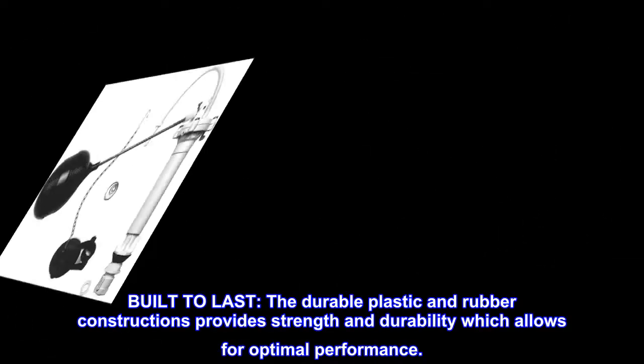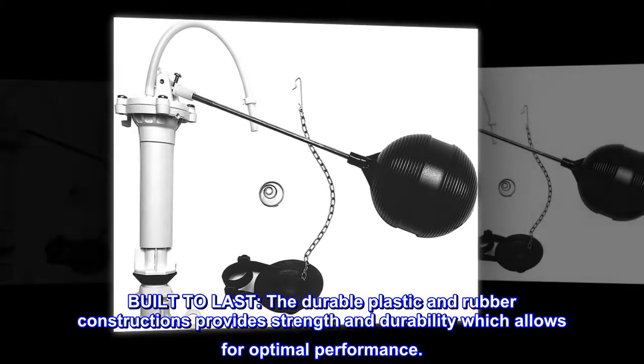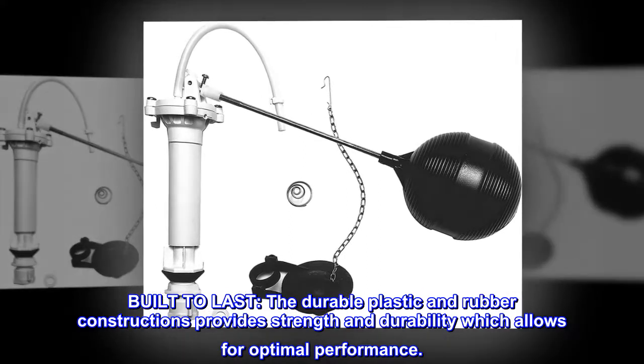Built to last, the durable plastic and rubber construction provides strength and durability, which allows for optimal performance.